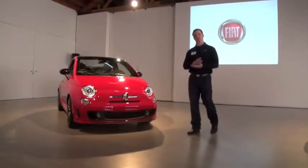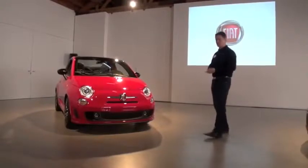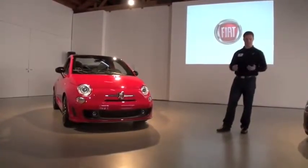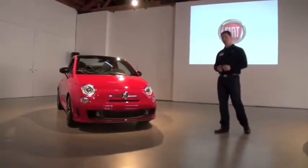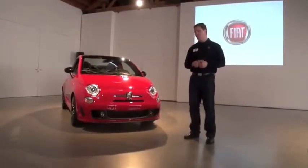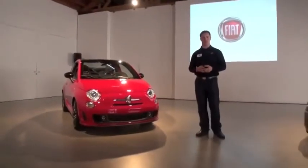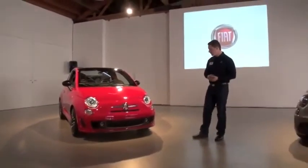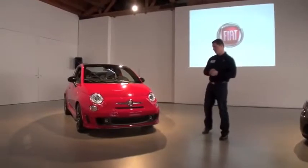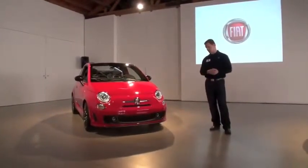Much of it is carried over from the Abarth hatch, but just a quick refresher. It starts with the powertrain — a turbocharged 1.4-liter engine with fuel-saving multi-air technology. It allows you to get 160 horsepower and 170 foot-pounds of torque in sport mode, coupled with 34 miles to the gallon on the highway thanks to multi-air.